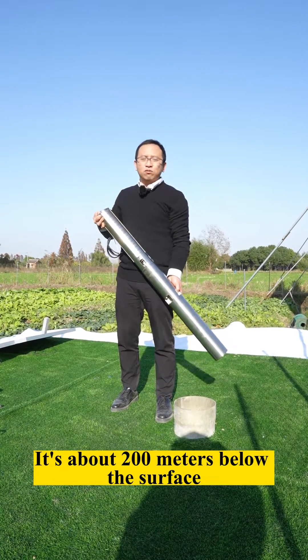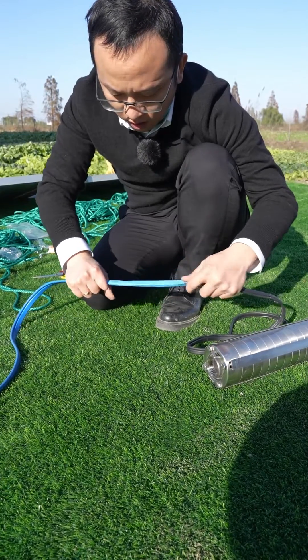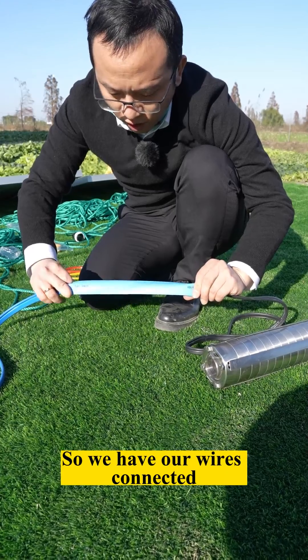It's about 200 meters below the surface. Now I'm going to wire up the shield pump. Our wires are connected.